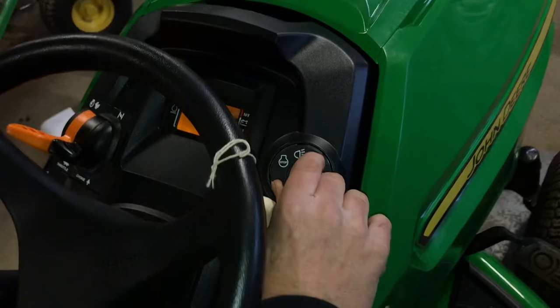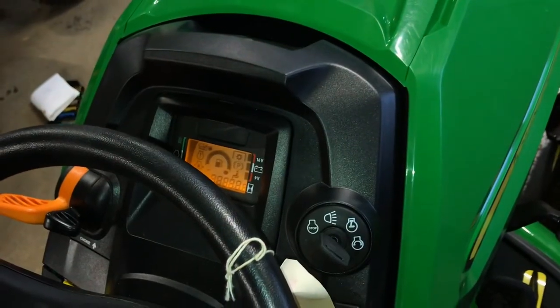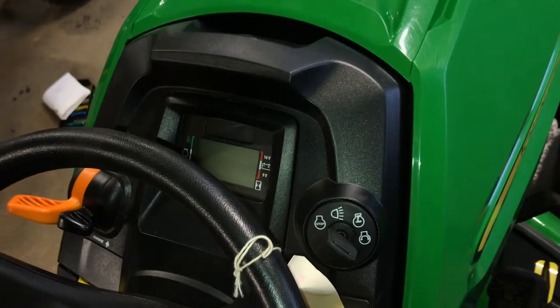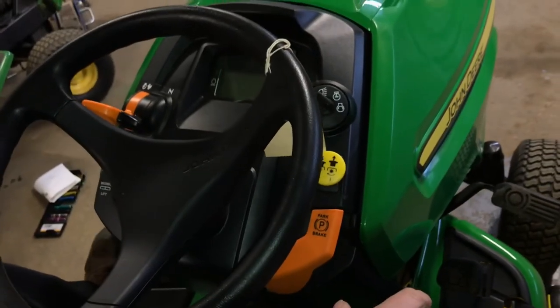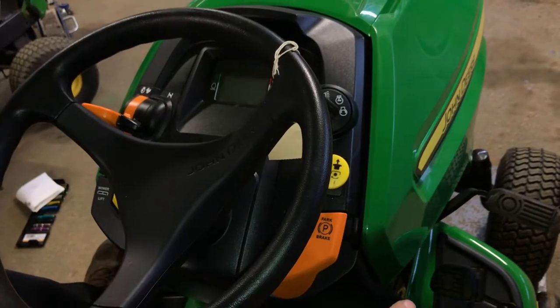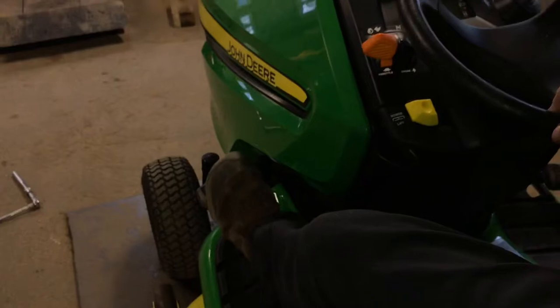You should just be able to crank it over and it should start right up. This particular model, I didn't even need choke. You may need choke if it's cold outside or it's been sitting in a shed. We're about 60 degrees in here — temperature is definitely going to make a difference on how it starts. This one is fairly new, it's only got 88 hours on it, so it starts right up. We had the parking brake on and had it running. I just want to come over and show you the mower lift.